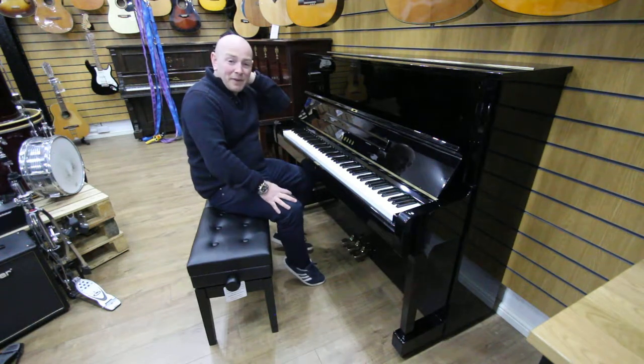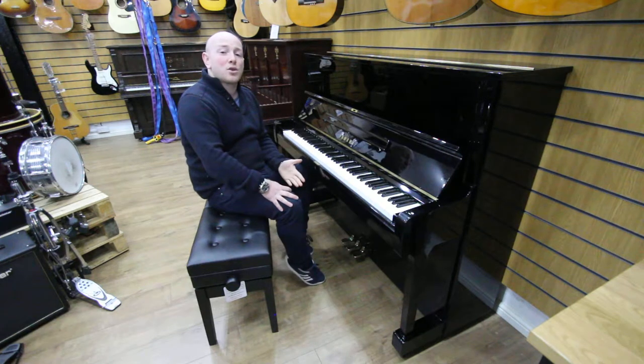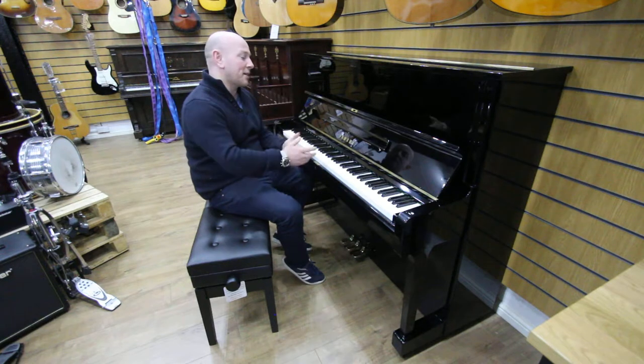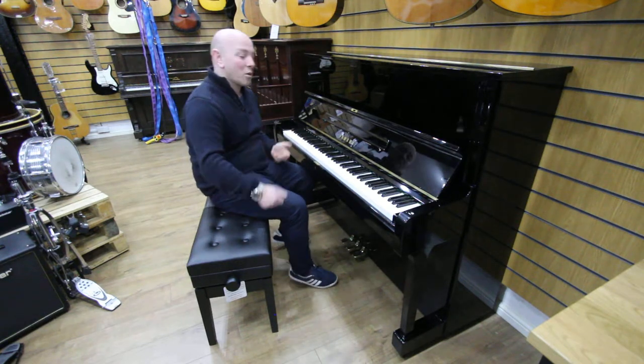We keep between 50 and 60 Yamaha U1 and U3 upright pianos in our stock at all times, so you're welcome to come down and try as many as you can in one sitting and get a real feel for the differences between them, because they are all very different.